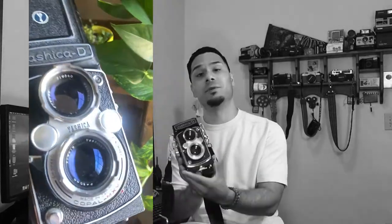Mine has an f-stop of 3.5 and it has a waist level viewfinder as well. I love this camera.